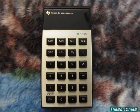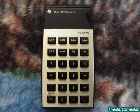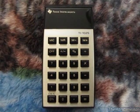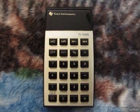Hey guys, today I have a pretty cool vintage calculator to show you. This is a Texas Instruments model TI-1025. It's a basic calculator and it was made in 1978.